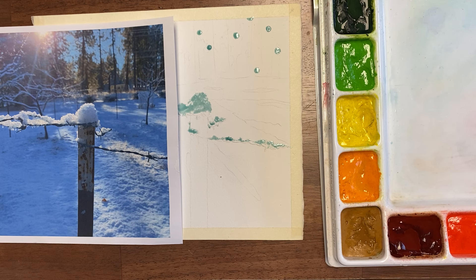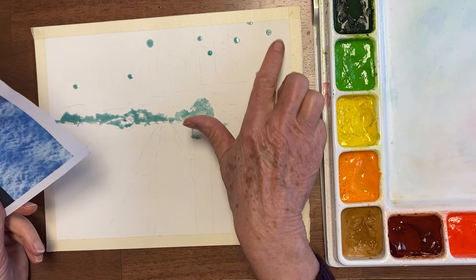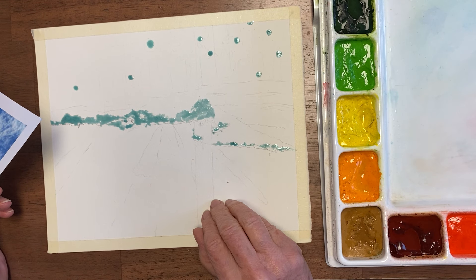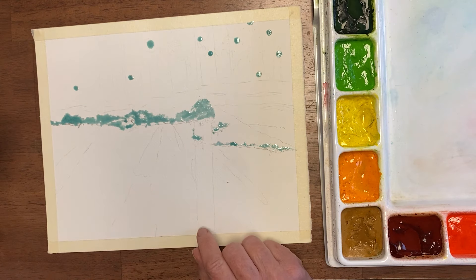Today we're going to do a bunch of different kinds of bokeh — maybe four or five. One of the ways to do bokeh is using drawing gum, and I put some on here. I have less over here because there's more sun coming through the trees, and then I put it on the snow on my post and wire.